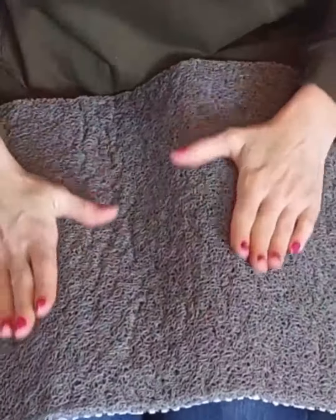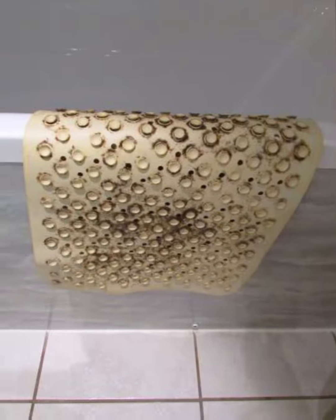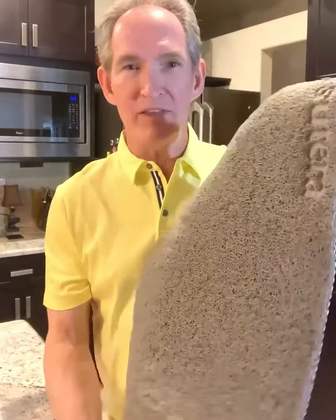It's made from this high-quality PVC material. It has an antimicrobial coating to it, so that helps prevent mildew and mold and nasty odors, and you don't want any of that.